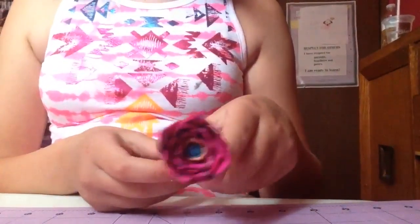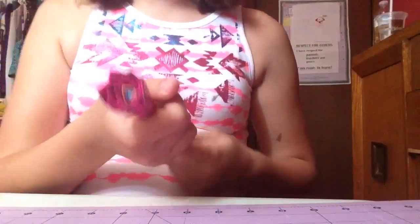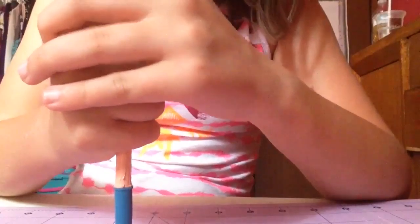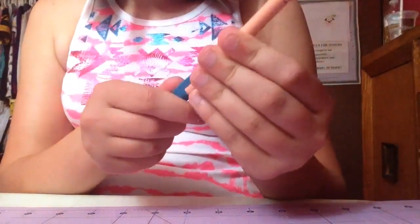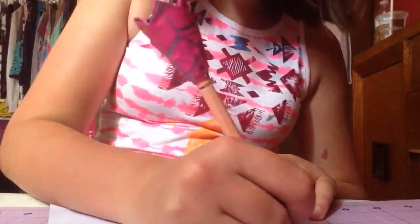Okay, so this is my flower. Including the two middle petals, I made 18 petals total to make this flower. It doesn't take a lot of petals to make it look very nice.